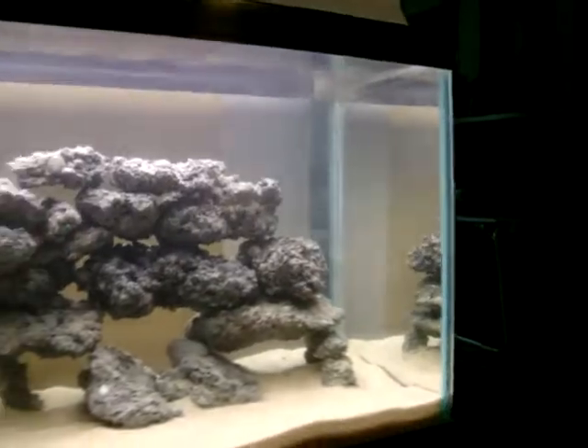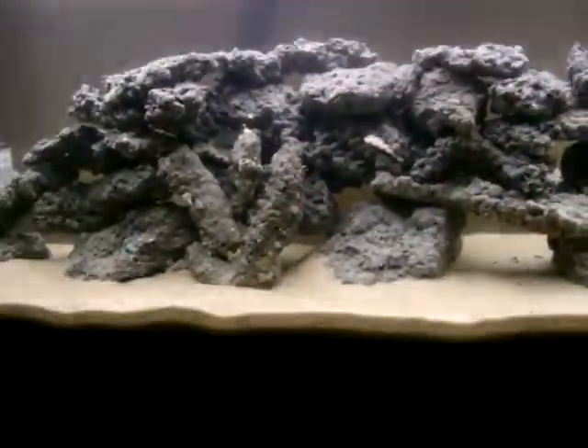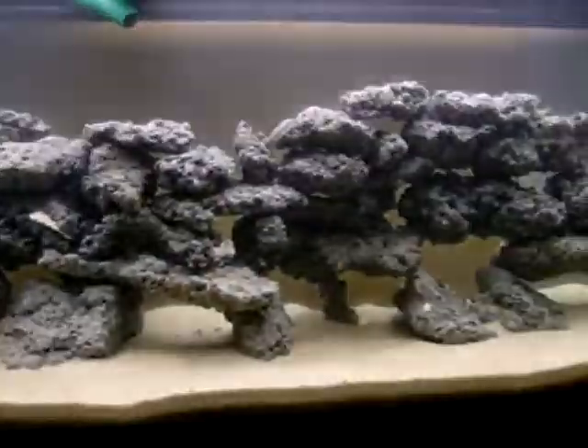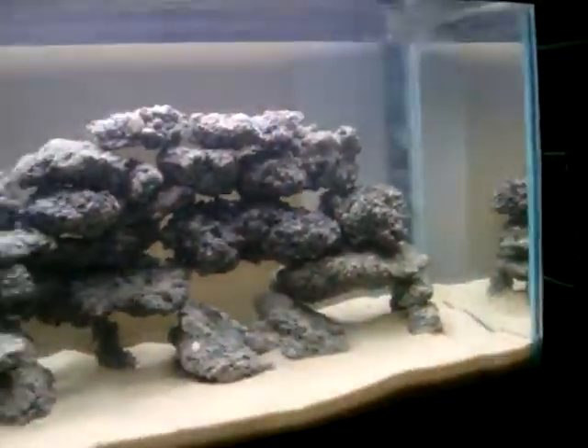It's just blowing all the debris off. I do have some debris still stuck in it, but I'm going to get that with the new sand or water change that I'm going to do, and a new aquascape with all the rocks.